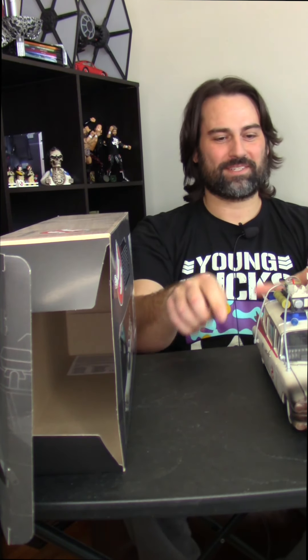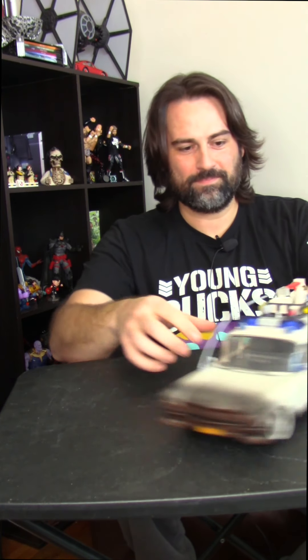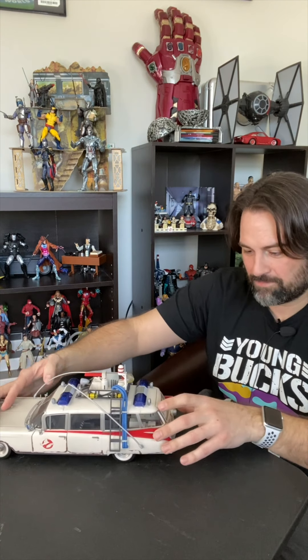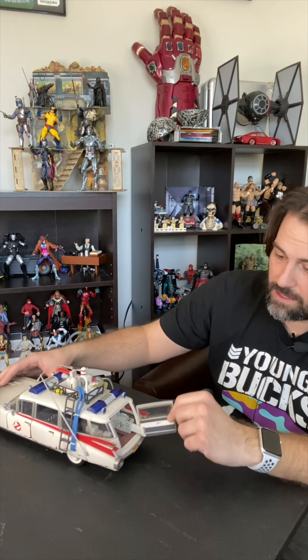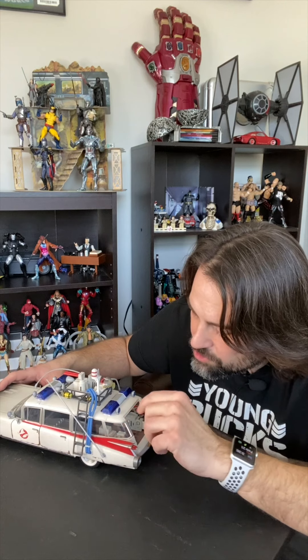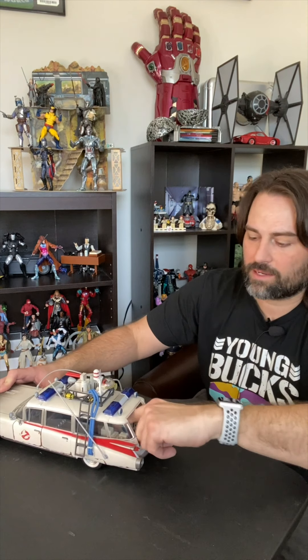Now here we go for the rest of the impressions. It's smooth, it's nice — that's a nice ride. The door opens from the side and I believe this is where the drone — well, not drone, RC car, RC trap — will go. And that goes in there.